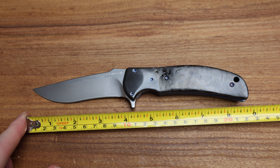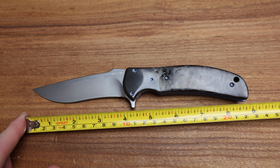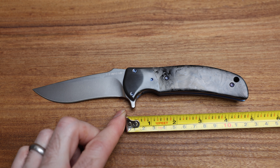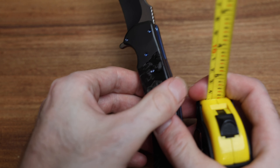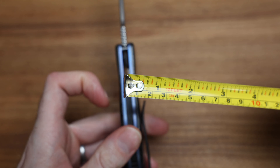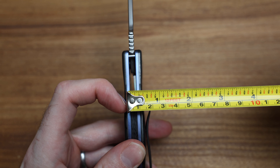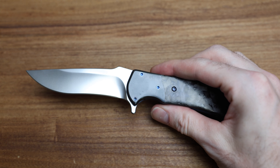Let's start off with some measurements. Overall length coming in at about eight and three-quarters inches. Blade length of about four inches to the center of the choil — sharpened maybe a sixteenth of an inch less. Handle length four and three-quarters, which is pretty substantial. And it's a thicker handle — thicker than some of the others.